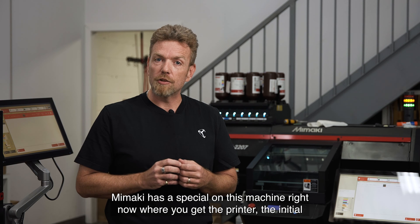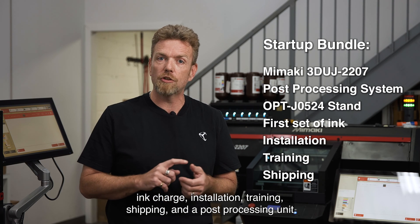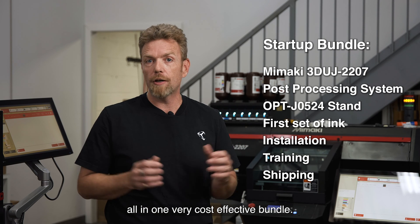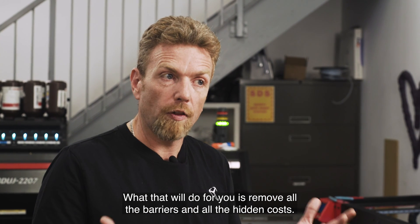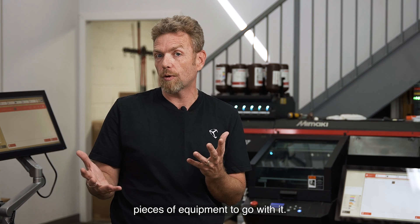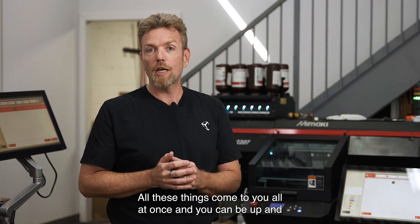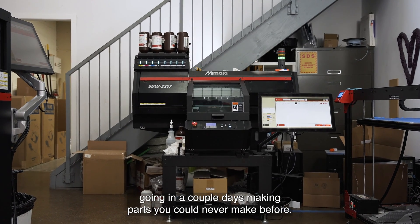Mamaki has a special on this machine right now where you get the printer, the initial ink charge, installation, training, shipping, and a post-processing unit all in one very cost-effective bundle. What that will do for you is remove all the barriers and all the hidden costs. Nobody wants to buy a machine and find out that you need five other pieces of equipment to go with it. All these things come to you at once and you could be up and going in a couple of days making parts you could never make before.